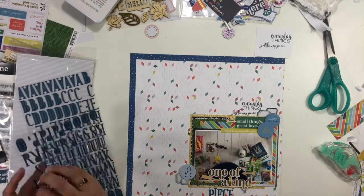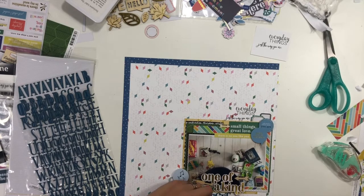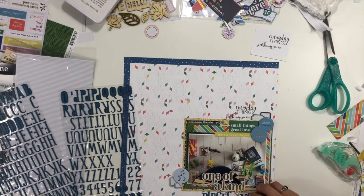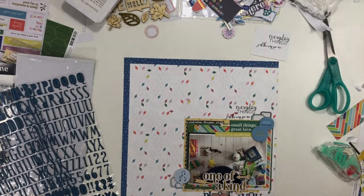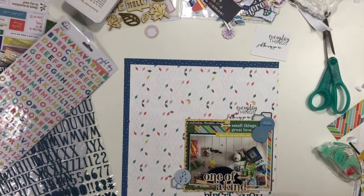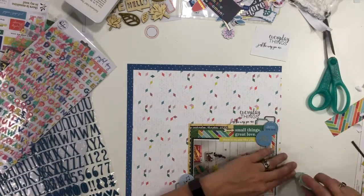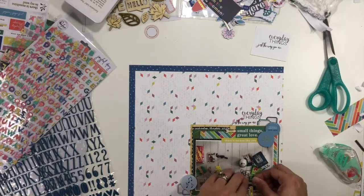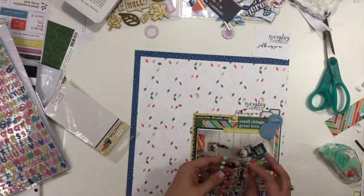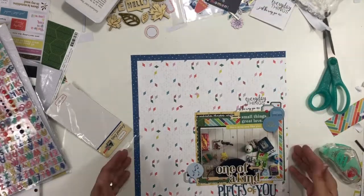The rest of the title says 'Pieces of you.' I'm using dark blue letters for 'pieces' and 'you,' and then pulling out some additional smaller font letters for the word 'of,' also from Paint Fresh, to finish up the title look. I still need to get my enamel dots in since that was my fifth item, so I pull those out and add three to each embellishment cluster, overlapping them onto the little labels.